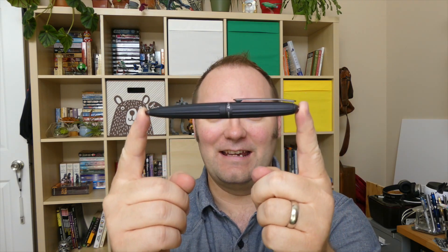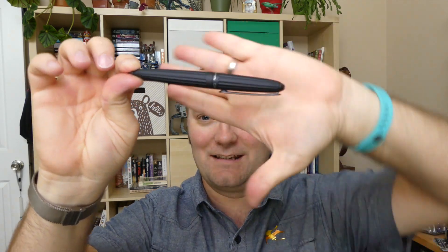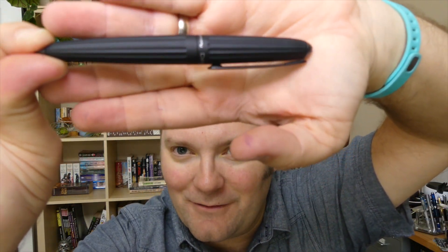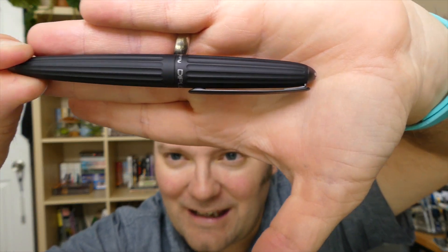Hey folks, I'm Mike and this is InkDependence. Today we are looking at a pen, and that pen is this pen. This is a Diplomat Arrow. It is a pen that is supposed to be reminiscent of a blimp. Here is a better view of it. Let's see if I can make this camera focus on this sucker — yeah, it looks like I can.